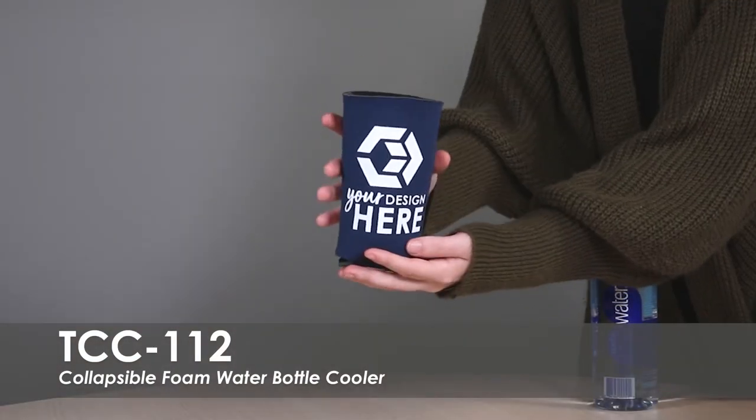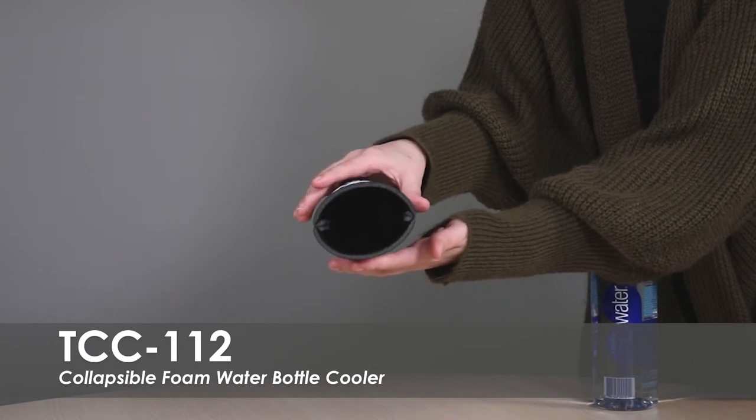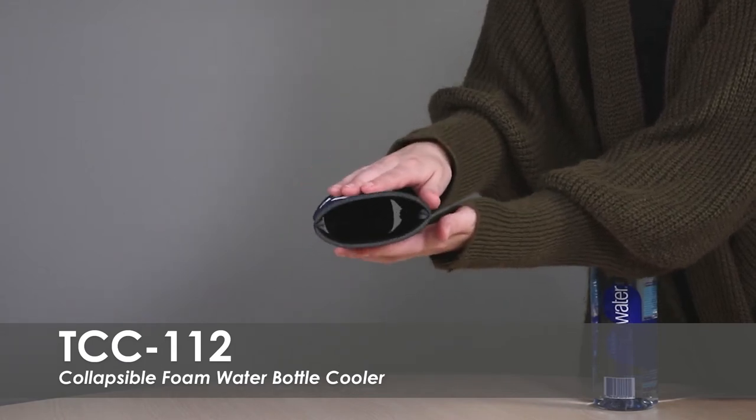This large cooler is made of polyurethane foam for premium insulation and will fit most 16 to 20 oz water bottles. The collapsible foam design allows it to easily fit in a purse or pocket.